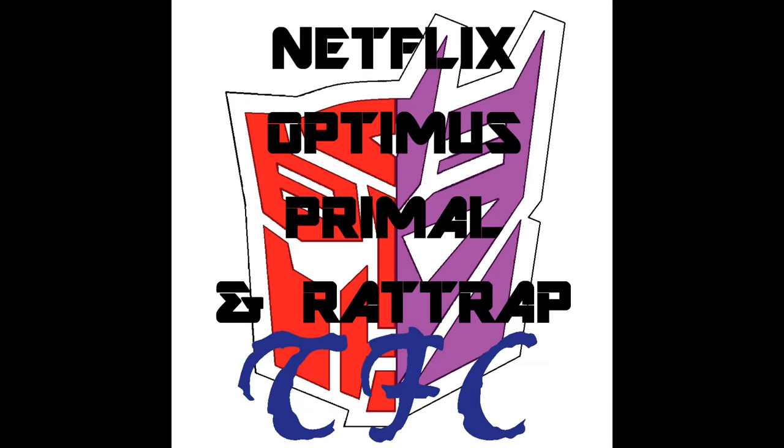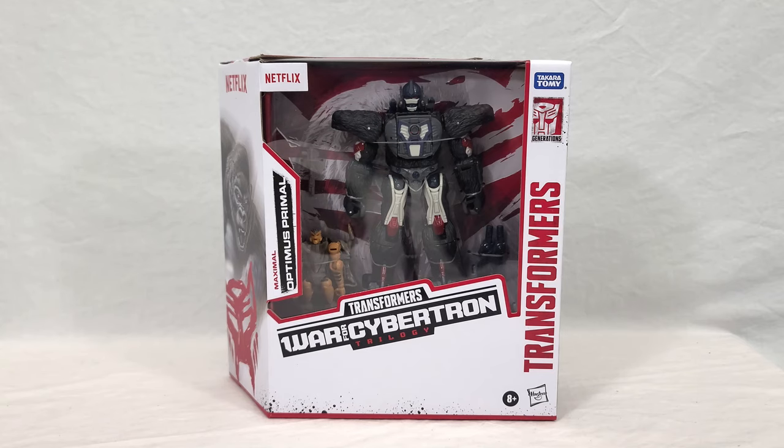Welcome back everyone. Today we're taking a look at the new Netflix Transformers War for Cybertron Optimus Primal and Rat Trap. These are one of two new voyager two-packs in the third and presumably final wave of the Netflix subline, and they are straight redecos of Kingdom Optimus Primal and Rat Trap done up in colors that more closely resemble their classic Beast Wars on-screen appearances.